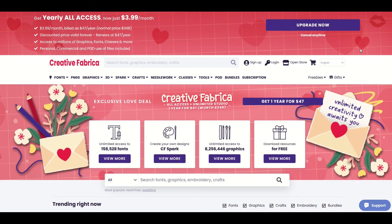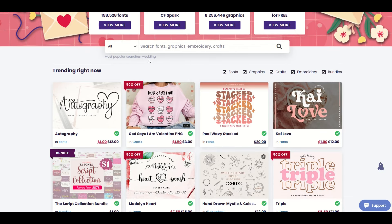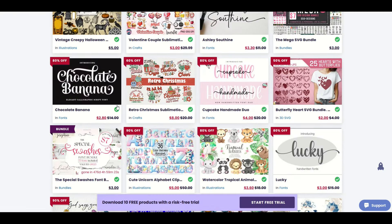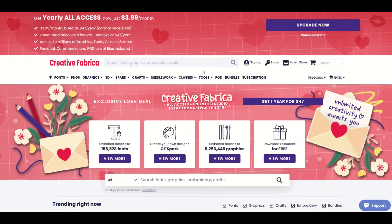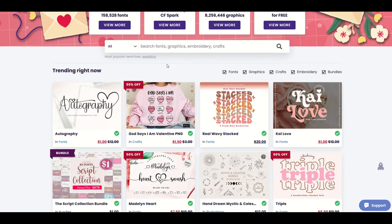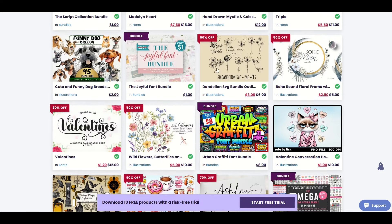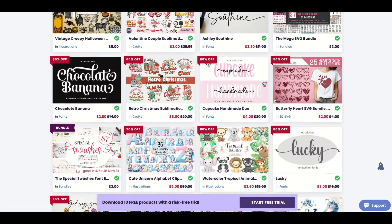If you've never heard of Creative Fabrica before, I strongly encourage you to check out the links in the video description. You can take a look at fonts, graphics, all sorts of embroidery bundles, and you can purchase individual fonts and graphics, or you can buy an all access subscription — it's pretty affordable. Just a heads up: it is an affiliate link, which means if you purchase either an individual item or the all access subscription, I would receive a small commission.